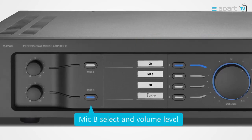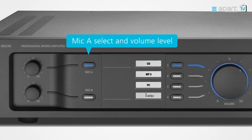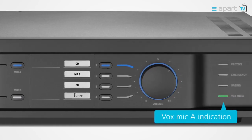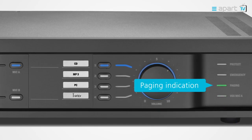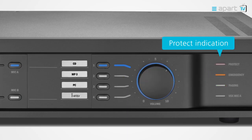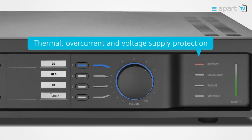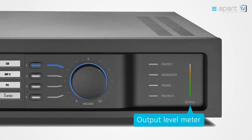Mic A and Mic B select and volume buttons are recessed in the chassis to ensure these are only used when necessary. LEDs on the front panel will give you feedback on the state of the system: vox override on mic input A activated, paging mic activated, emergency input activated, and protection circuit activated.